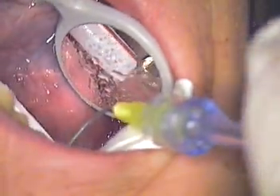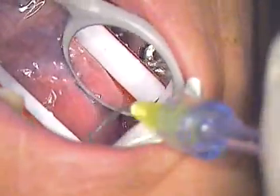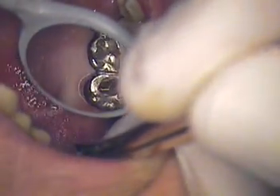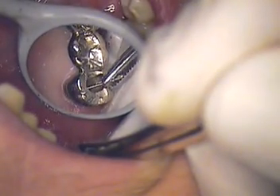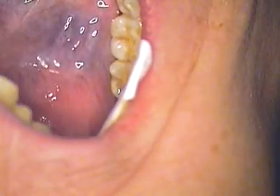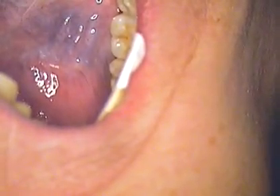Are you okay? Are you okay? Checking in on the patient multiple times to make sure she's doing all right.